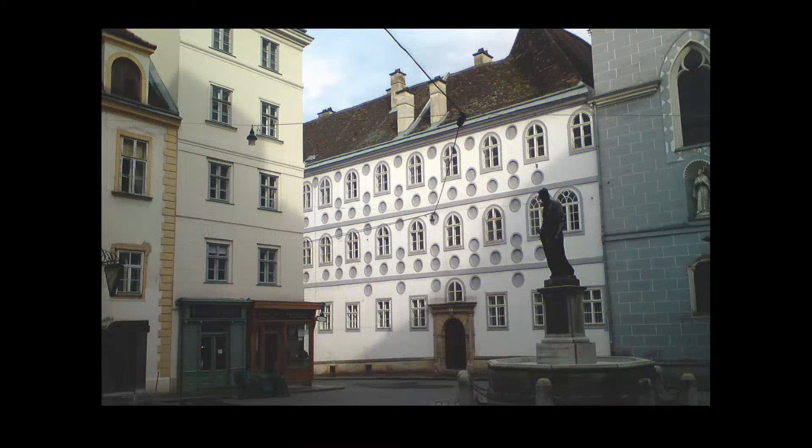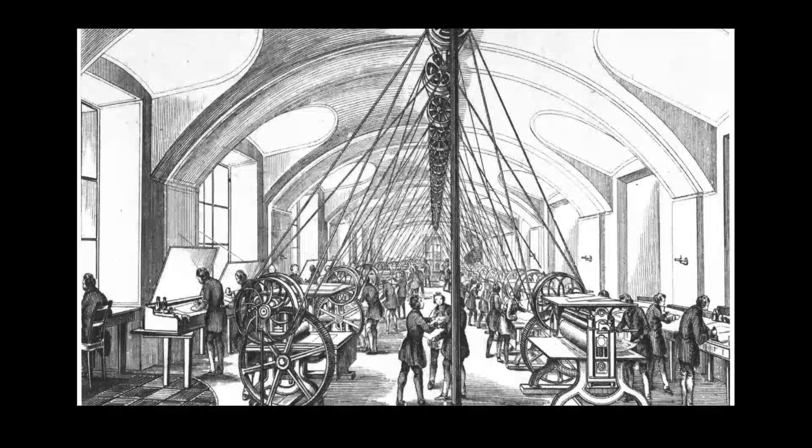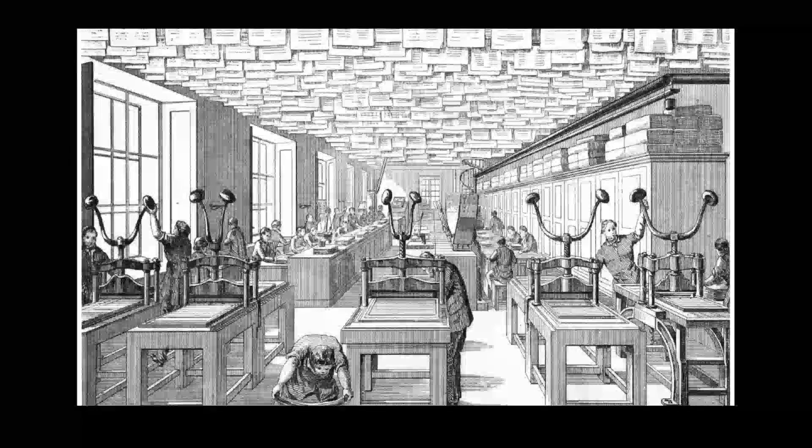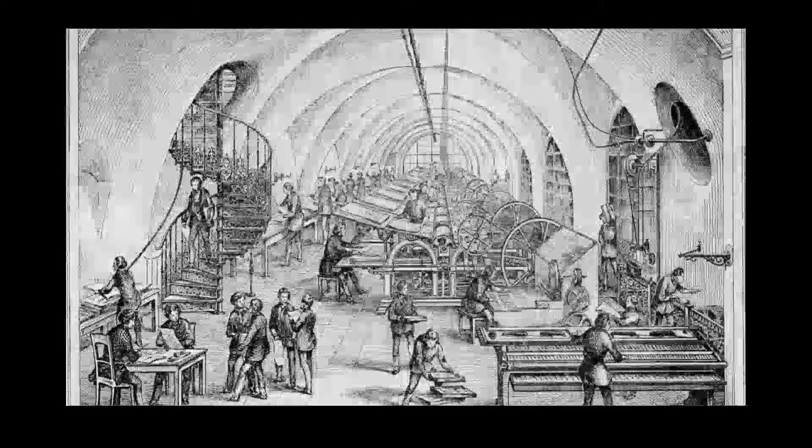Here is a picture from Singerstrasse in Vienna. The white building is the old Franciscan church where the printing office used to be housed. Spread over five floors, the facilities covered all the graphic arts in use at the time: letterpress, woodblock, copperplate, lithography, as well as more obscure methods.